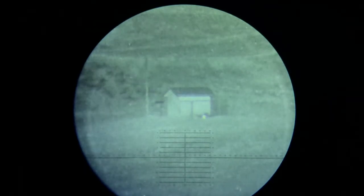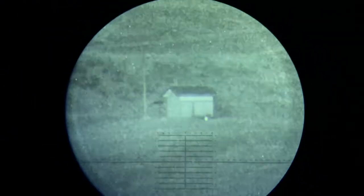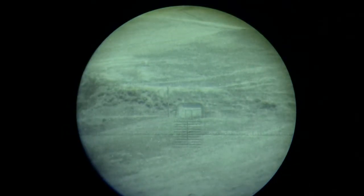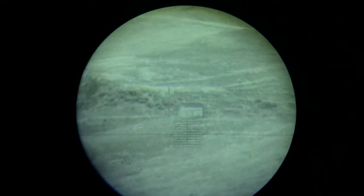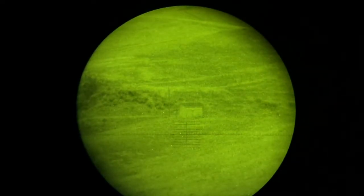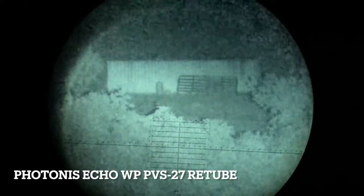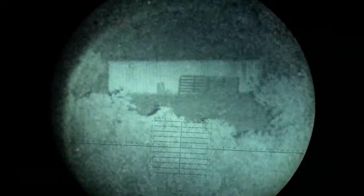There's a Luna Optics IR illuminator. White phosphor at the shed, and we're gonna switch it out for green phosphor. Not bad. 476 yards to the connex - we're looking through a PVS-27 re-tubed by Sure Shot Night Vision with a Photonis Echo white phosphor, that's about 2300 FOM, illuminated by a Luna Optics ELIR.